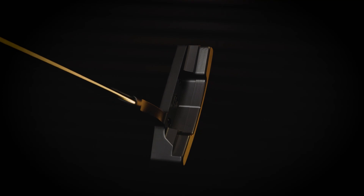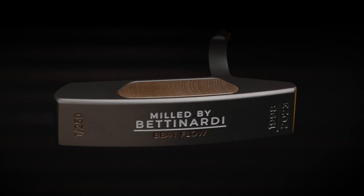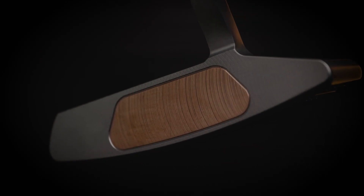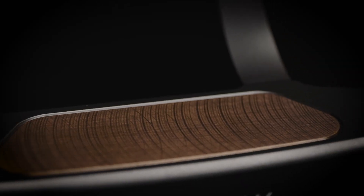Beautiful finish — tour blast finish. The engraving is almost identical to what we did in 2000. And of course, what I love the most is the insert, the copper, the 110 copper insert.